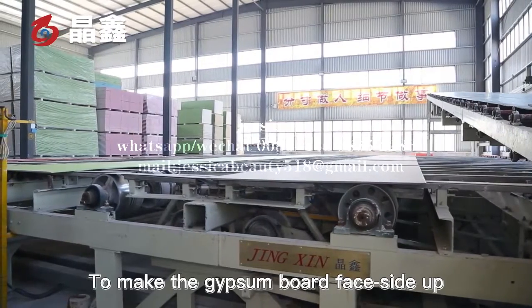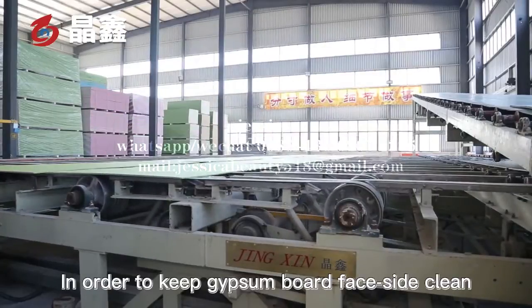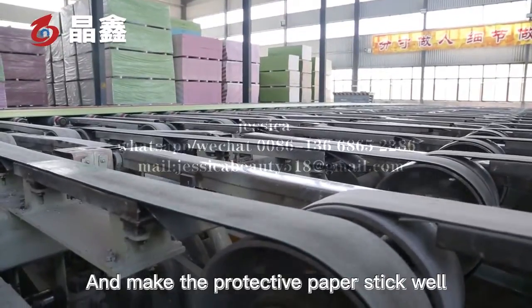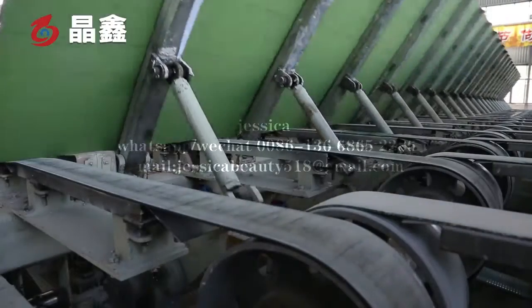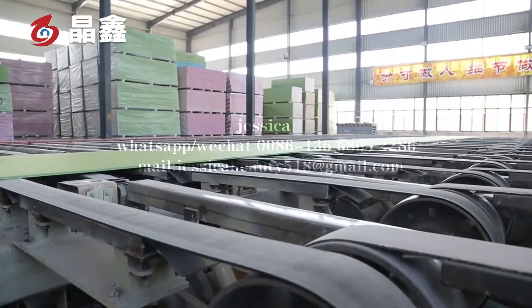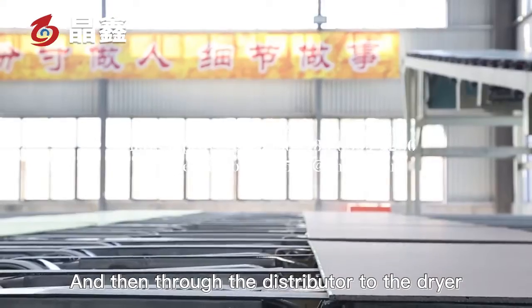The transverse machine turns the gypsum board face side up to keep the face side clean and to make the protective paper adhere well. A closing roller is then used to ensure the spacing between the two boards meets requirements before the boards are distributed to the dryer.